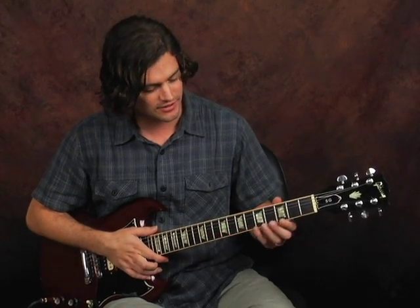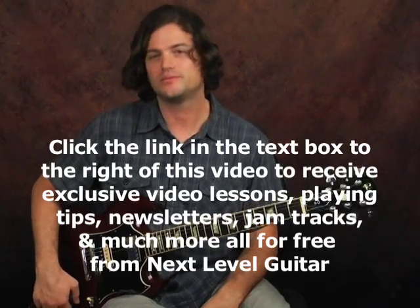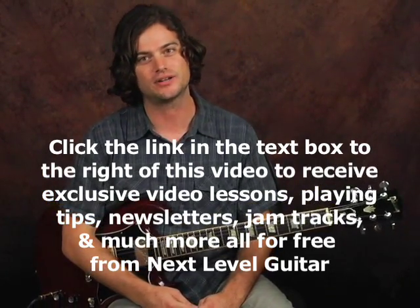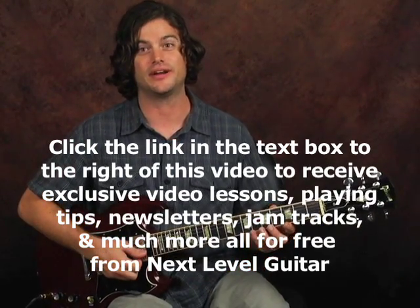And again, this guitar has great action. I like to keep it fairly low, but that's just my own preference. And it's good for everything. You can see people playing electric jazz on these. Rock, of course — I'm sure everyone's seen AC/DC and everything else with these guitars. But maybe you didn't know, you can also play slide on these. People like Duane Allman, Derek Trucks, and so on, have also played a lot of bottleneck slide on their SGs.